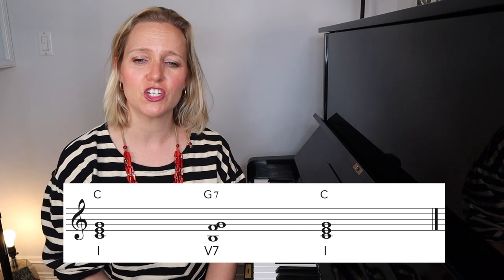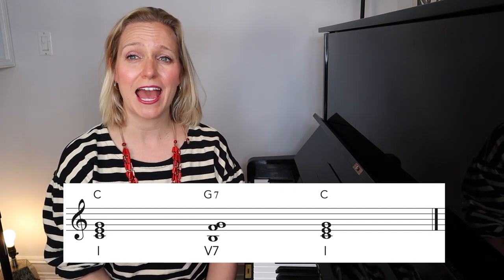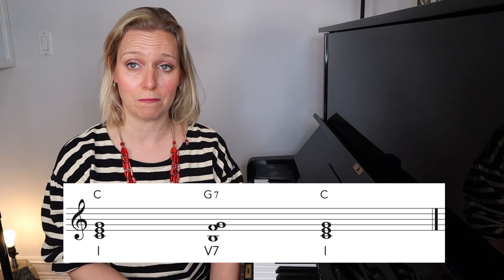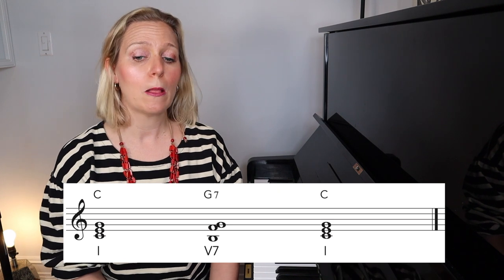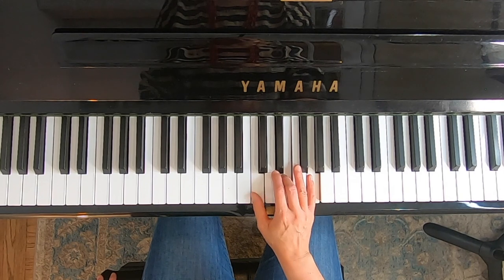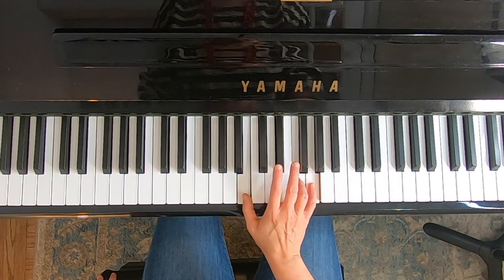When we're going from C to G7, the bottom note resolves down by a half step — it moves from C to B. The middle note, the E, goes up by a half step to the F, and the top note stays the same. This is how you're going to transpose this in the easiest possible way — intervallically. Starting with the C triad: the bottom note goes down a half step, the middle note goes up a half step, and the top note stays the same. And there's your G7 chord.